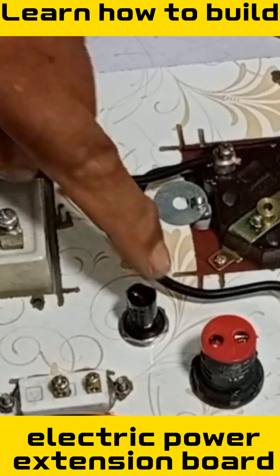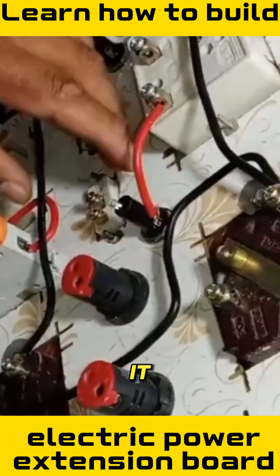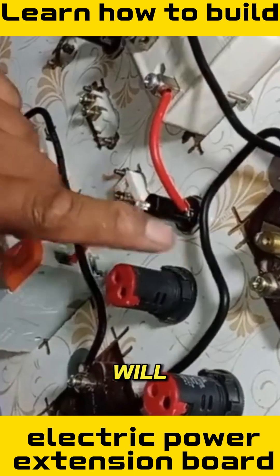The other breaker, which is connected with the fuse, will be installed first. It has been placed back in position and now we will solder it. This will be our input point and the main line will connect here.